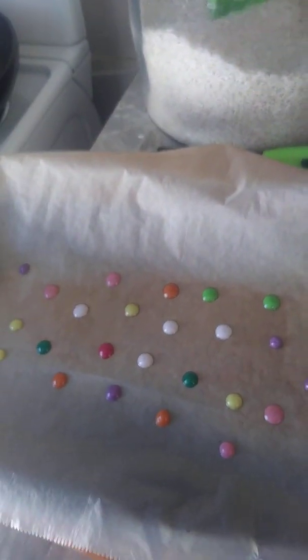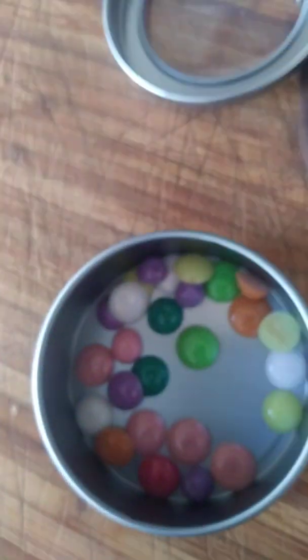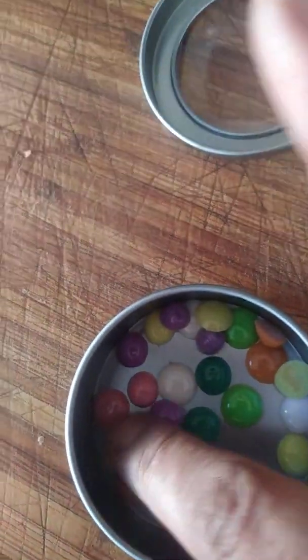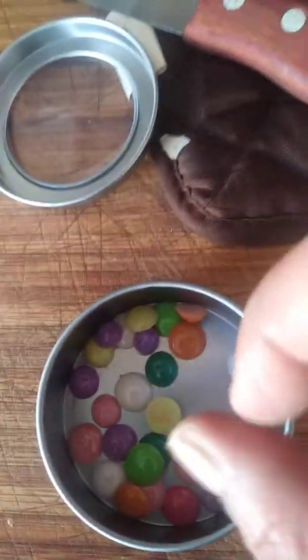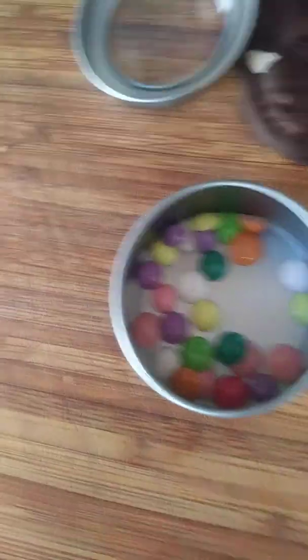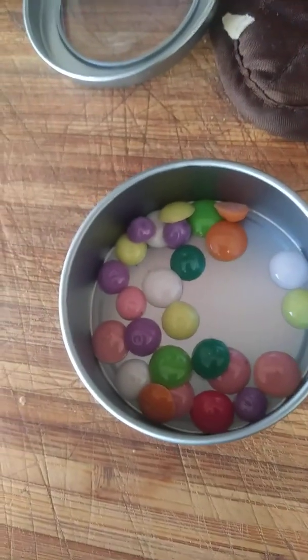I'm just going to let these cool down — I'll be back. Okay guys, this is what I got. It kind of stuck to the paper. Maybe I used the paper on the wrong side, I'm not sure, but it did kind of stick to the paper and left a residue from it. But that's what it came out like and I like them.